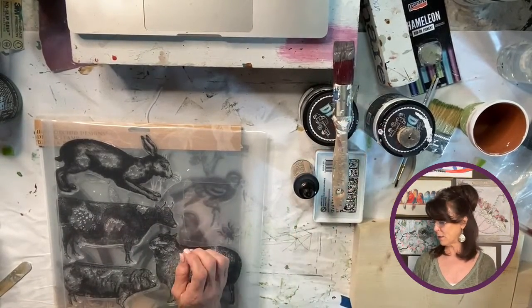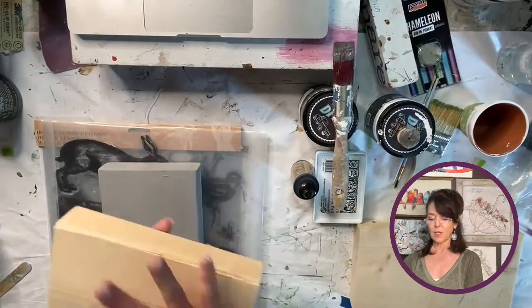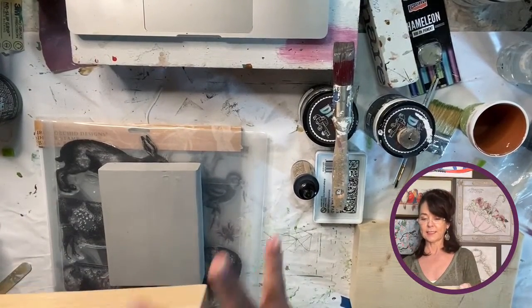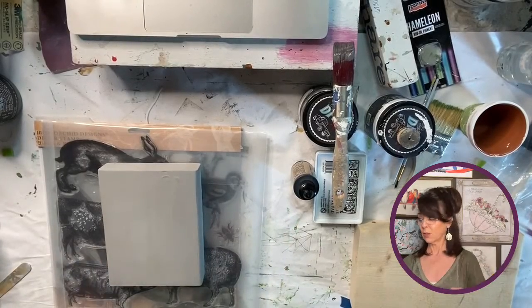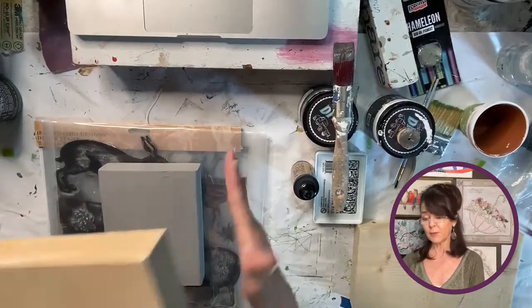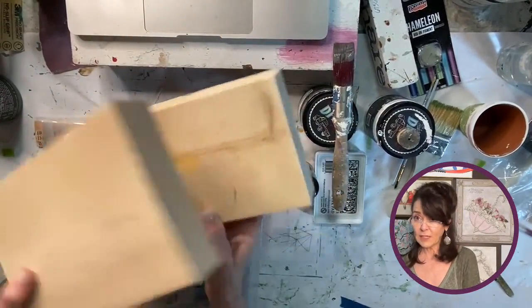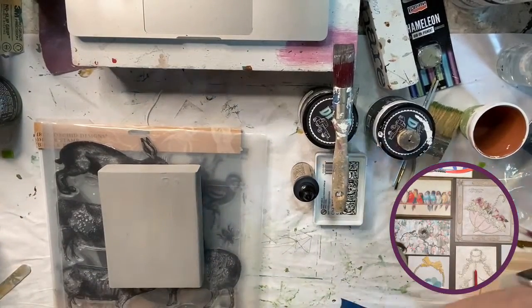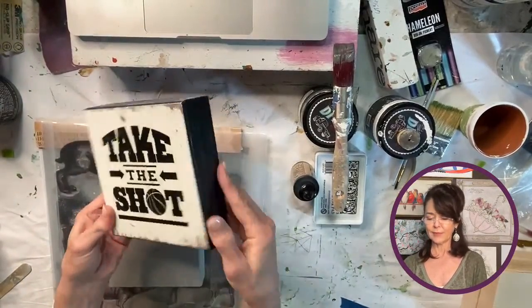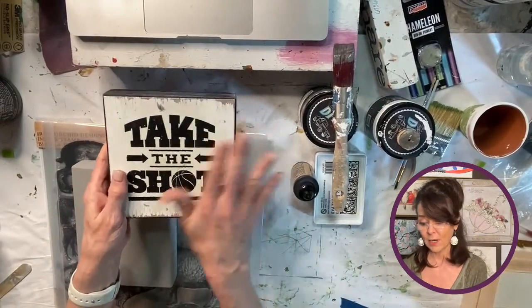We're going to be using wooden blocks — just regular wooden blocks. They're two inches thick, six inches wide, and they come in big long eight-foot lengths at Lowe's or Home Depot. My husband cuts them up in different sizes. But if you don't have those, you can always go to Hobby Lobby — they always have similar little pieces, like two inches thick.